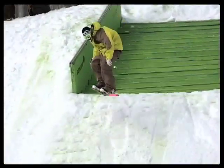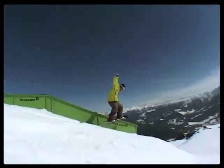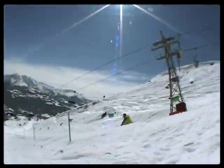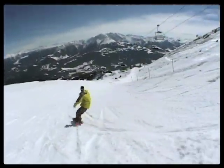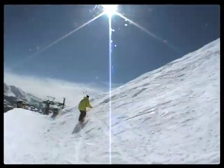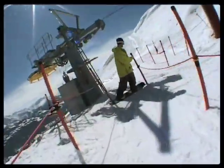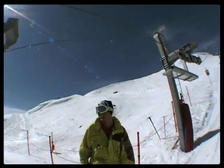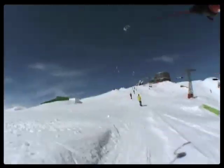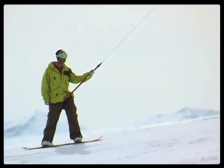As soon as you get your ollie good and you know how high you can ollie, it's super fun to just cruise on the slopes. As you have a strong and confident ollie it's gonna give you more opportunity to ride better, pretty much everything.